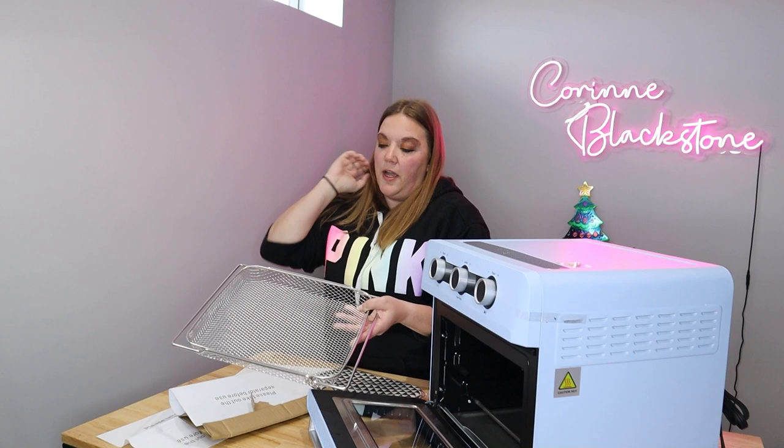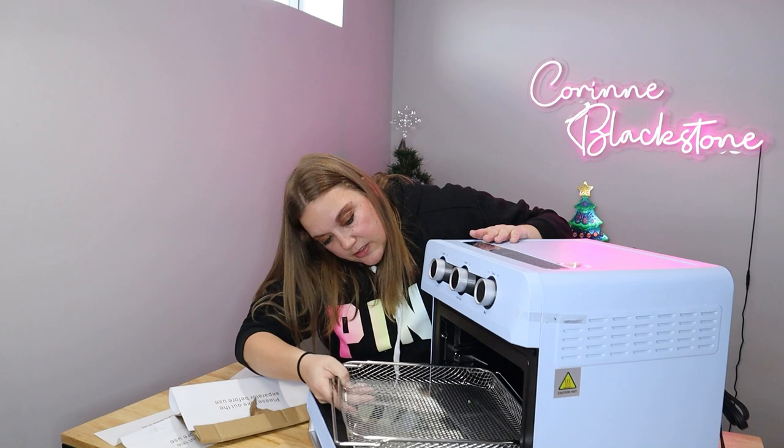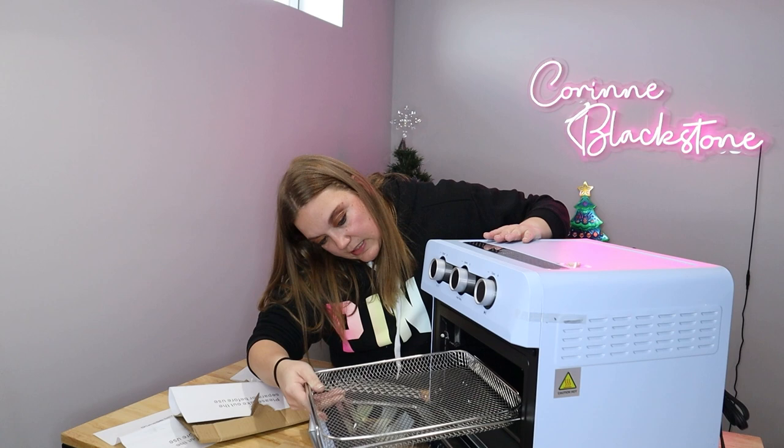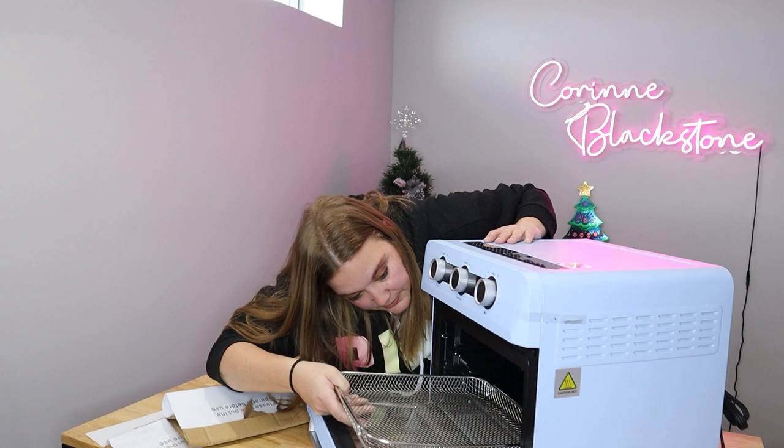I'm going to show you the basket that comes with it. So this is what your items will sit in. You don't put them directly on the bottom; you put them in the little basket and it slides in. You can go either towards the top or there is also an option for a little closer to the bottom as well.